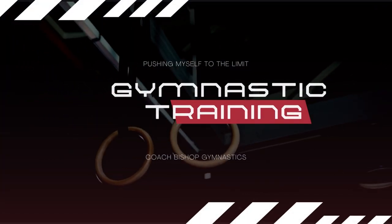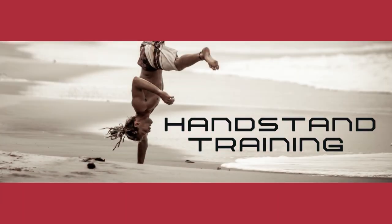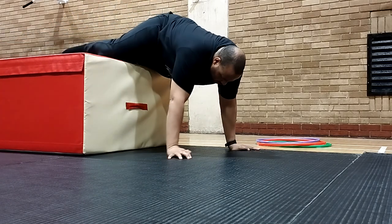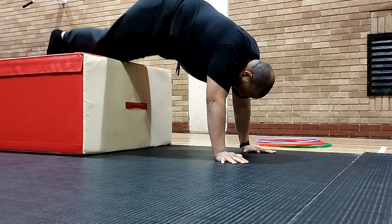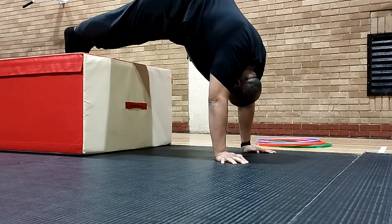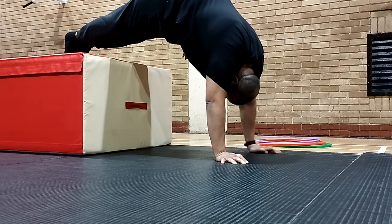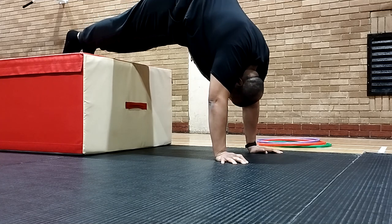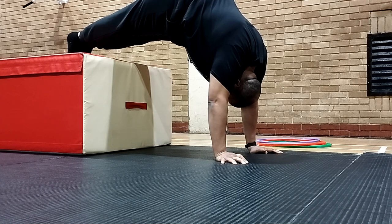Welcome to another gymnastic training blog. This is me trying to do some handstands. At the moment I'm working on my pike handstands, trying to get the strength through my arms. When you're 300 plus pounds, that's a lot of weight going through your arms, so my flexibility is pretty rubbish but at this moment I'm just trying to hold it as long as I can.